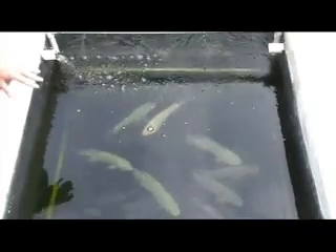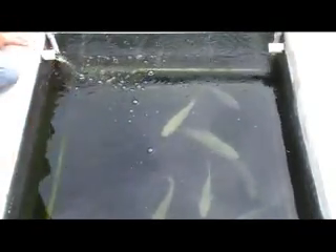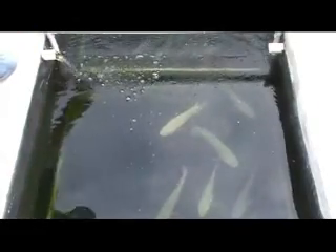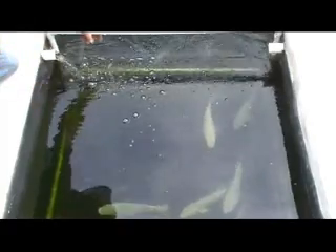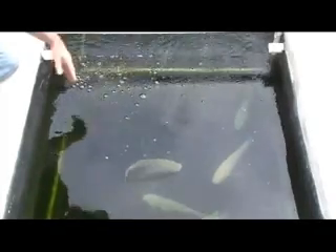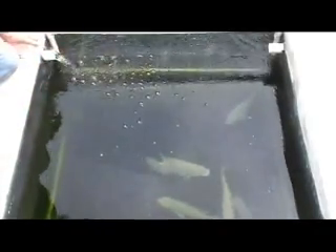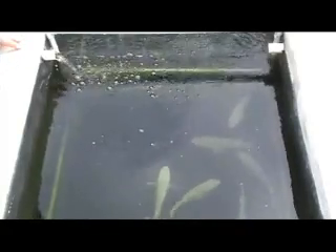Now these are some very large tilapia here. As you can see, there is a screen mesh down in there — this is called a quarter-inch mesh. It's the same thing we used in the lower part; it's actually bird netting. You want to get the animal-safe bird netting, and that's basically what we've used along with some PVC pipe laid in the bottom. Let me take you around to the other side of the pond and show you how we did our pump system.